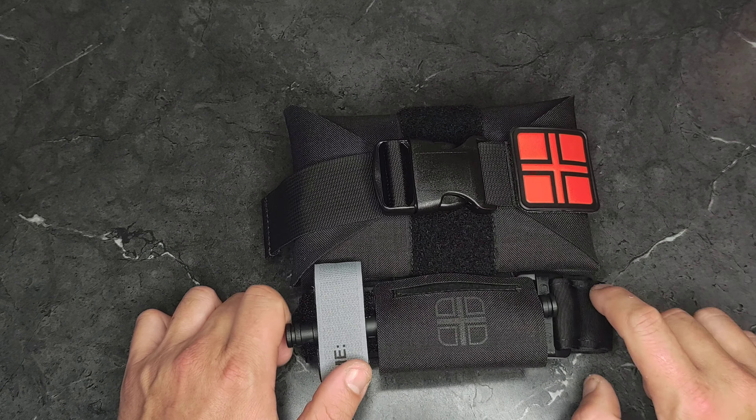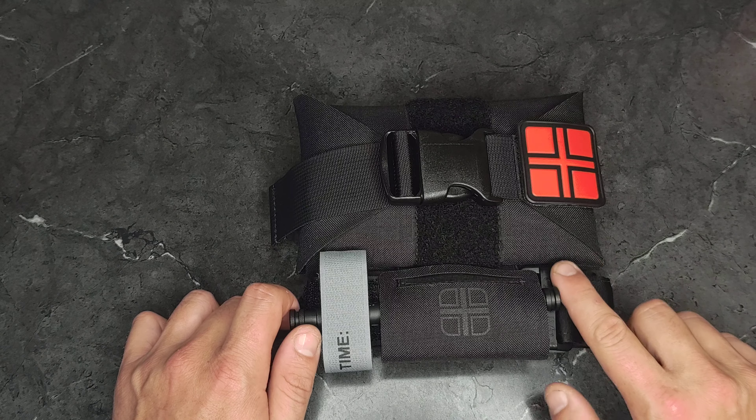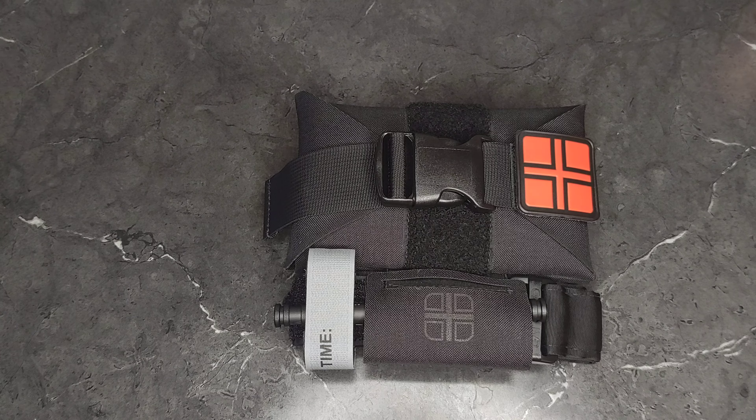I got this for $160. I don't know what their normal price is, but I'm very happy with it at the price point I paid — they were severely discounted at the time.